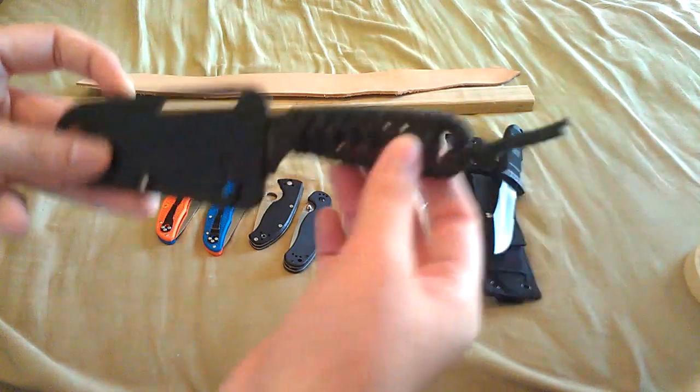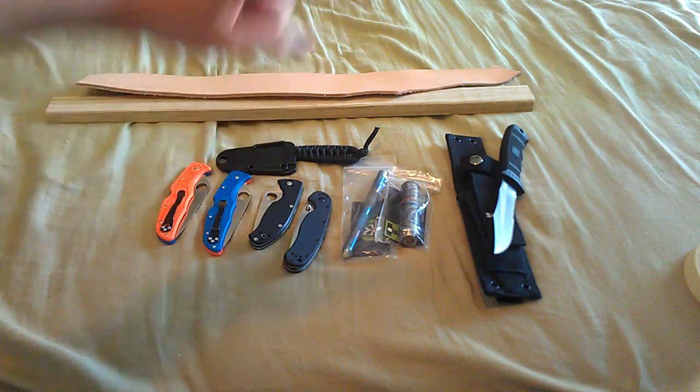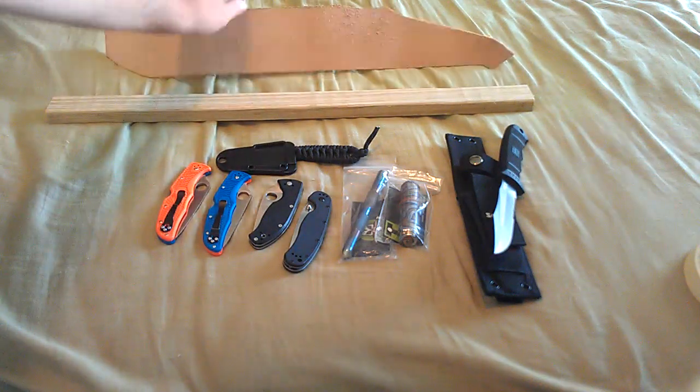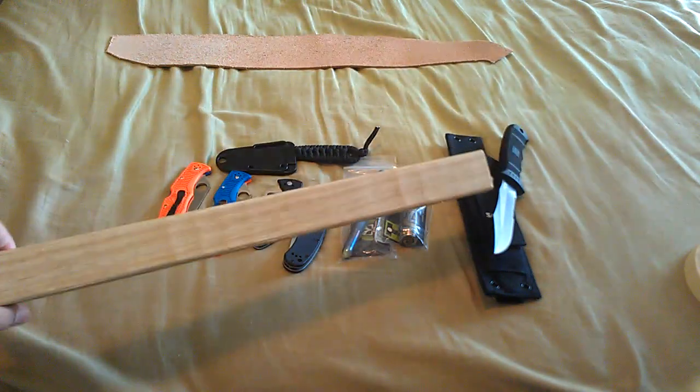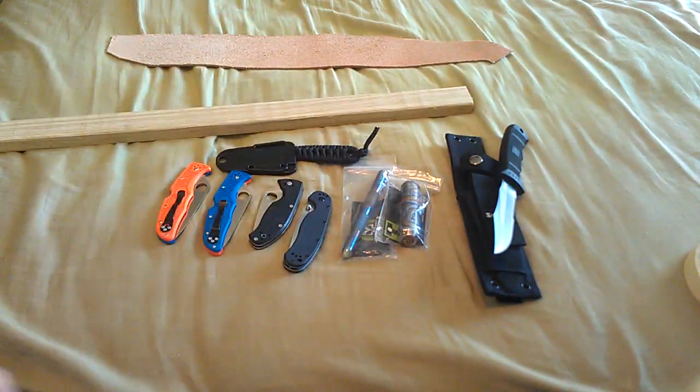There's reflective paracord on there if you're wondering. And I will be having a how-to video on how to make a leather strop for stropping your knives, making them sharper.